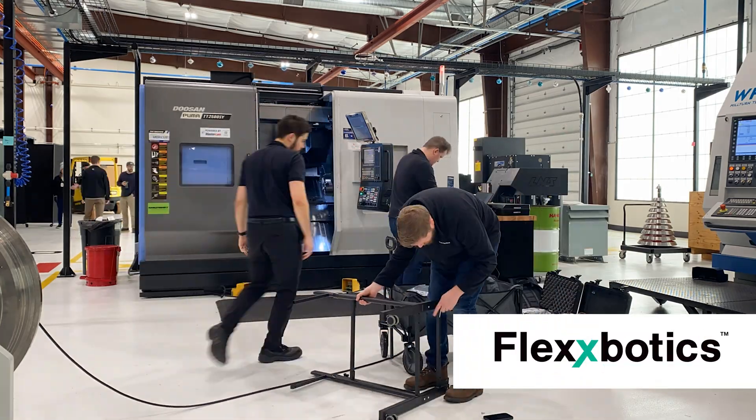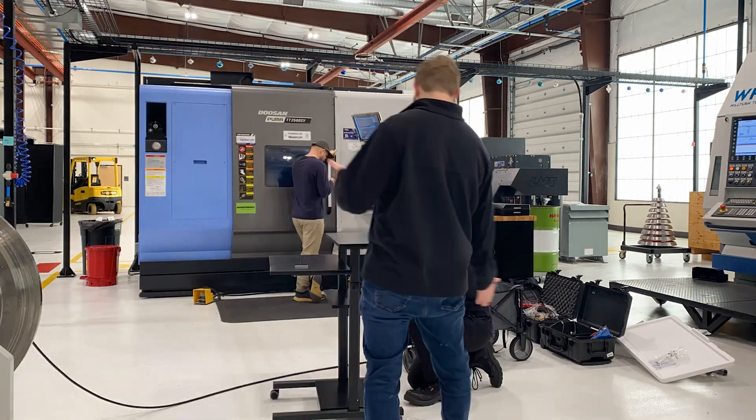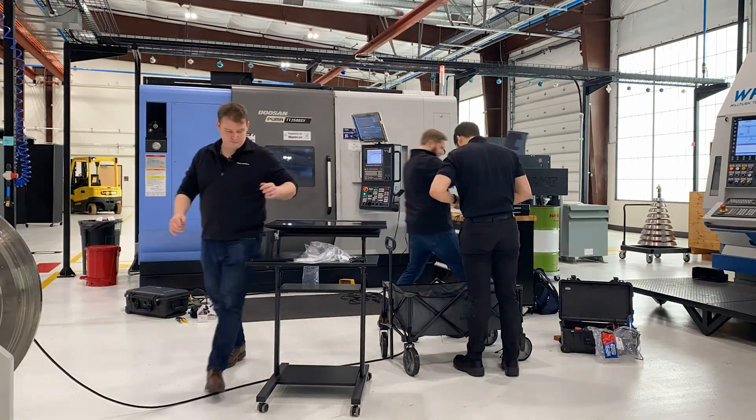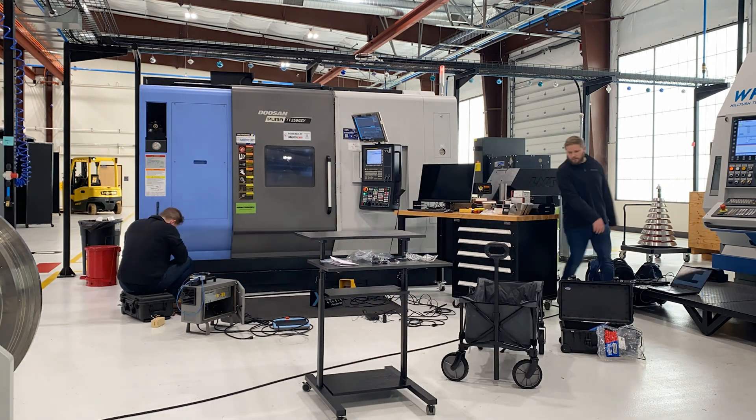We worked with Flexbotics — they specialize in CNC robot integration, with specialty products and software. The biggest advantage was instead of having to tear open the back of the PLC cabinet, splice a bunch of wires, and have a giant umbilical coming out of the control cabinet, with a single Ethernet connection we were able to establish communication with all the I/O of the CNC and PLC.